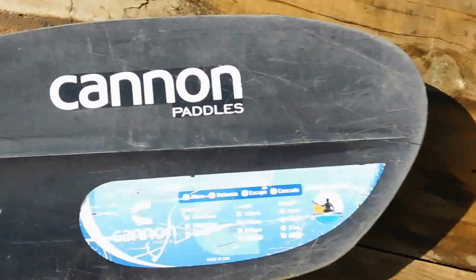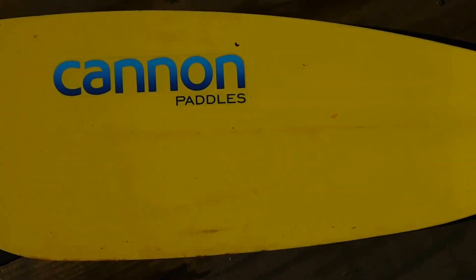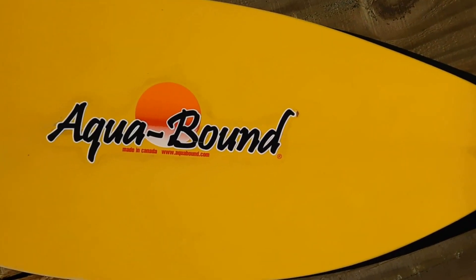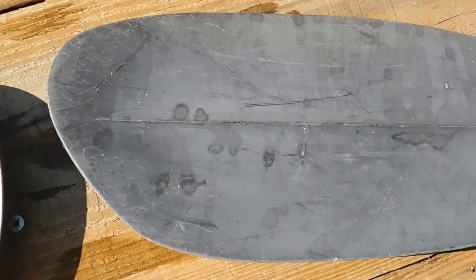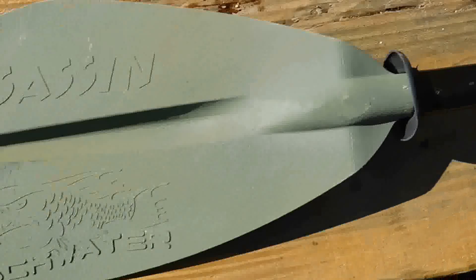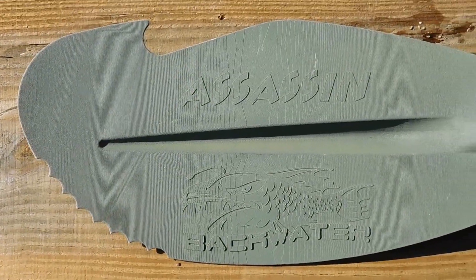Here's one of Canon's high-end paddles — again, standard blade. Aqua Bound, a top-market paddle, just a regular old blade. And this is a Heritage paddle, standard blade. As you can see, they don't compare to anything like the Assault or the Assassin paddle.